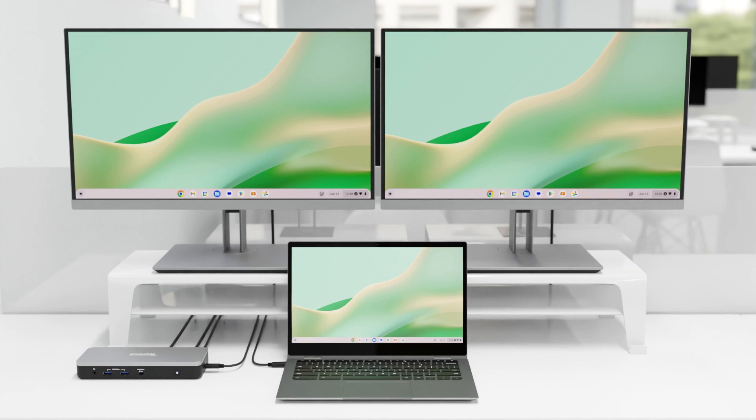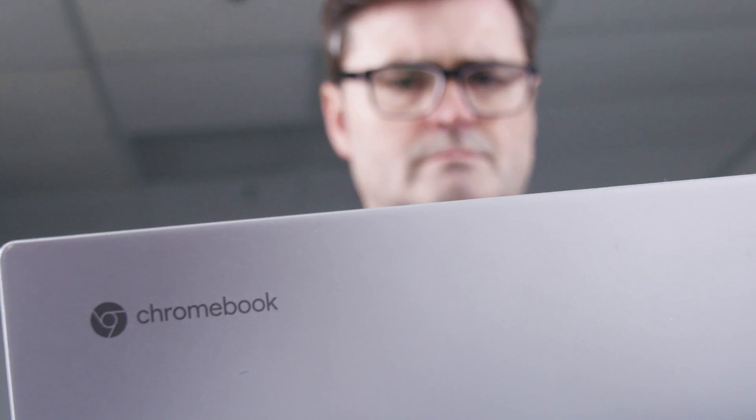Security, simplicity, and cost efficiency — all characteristics considered common to Chromebooks. But when it comes time to connect that Chromebook to a docking station, things can get a little complicated. So today we're answering the question: why is it so hard to find a great docking station for Chromebooks?